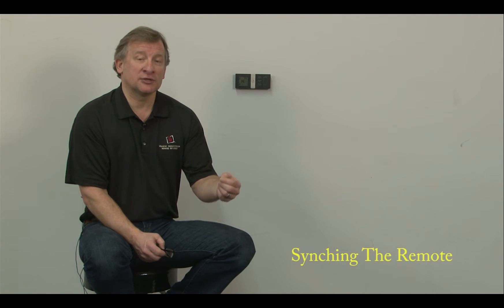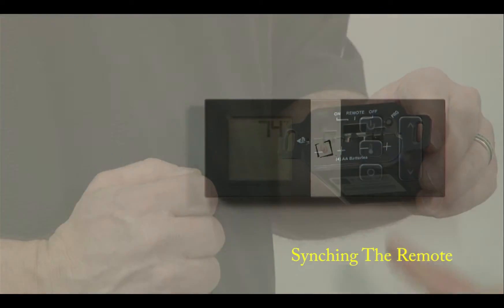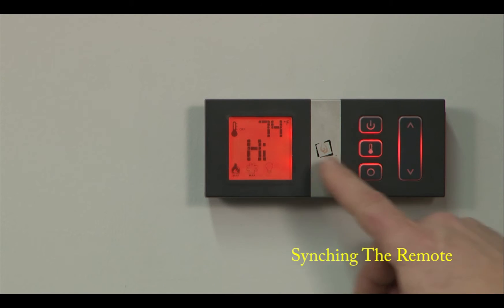Change out your batteries and you'll be right back up and running. Synchronizing the remote is real simple. Press the program button on the battery box underneath the unit, press the power button on the handheld itself or on the wall mount, and you'll be up and running.